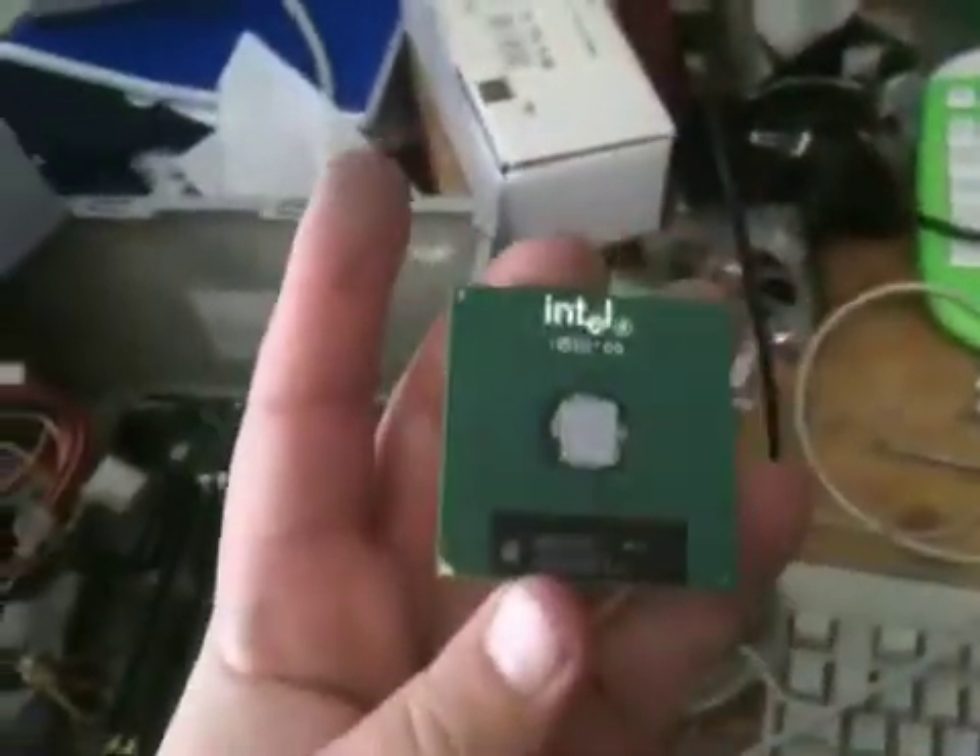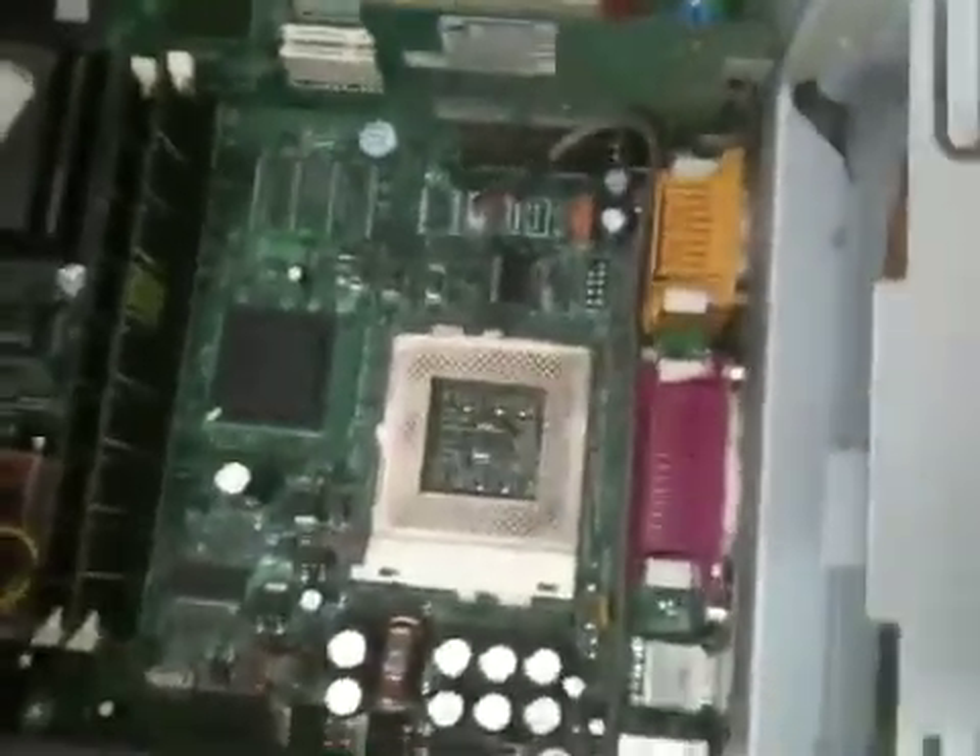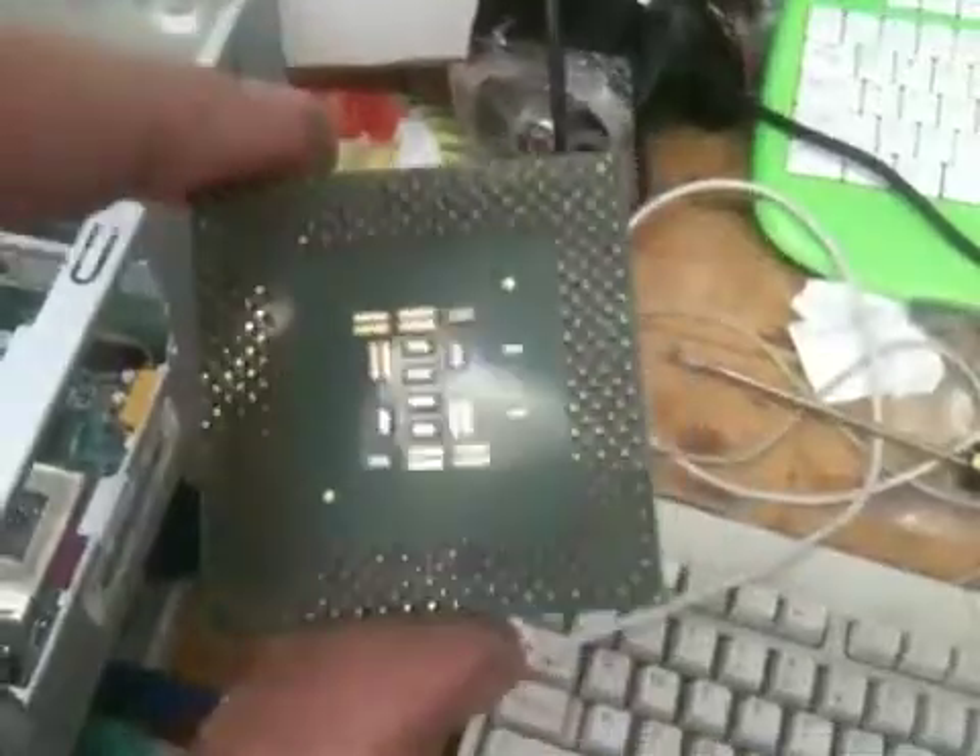We're back at the CPU. Cleaned out the socket as best I could with some alcohol and some paper towels. Same thing with the back of the CPU — used a toothbrush and some alcohol. I think I got most of it off. So let's see how this does now.